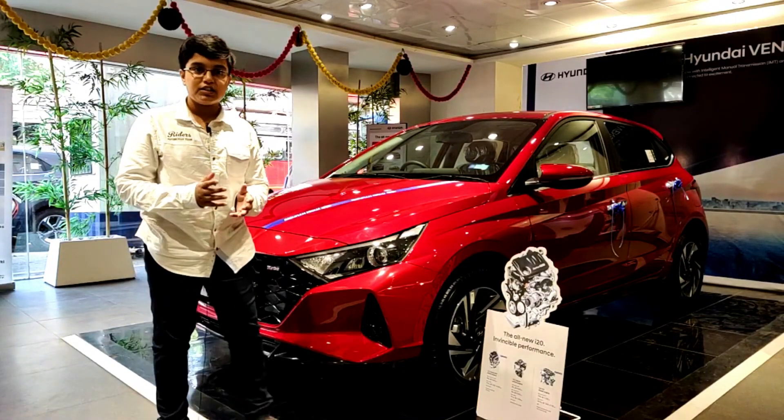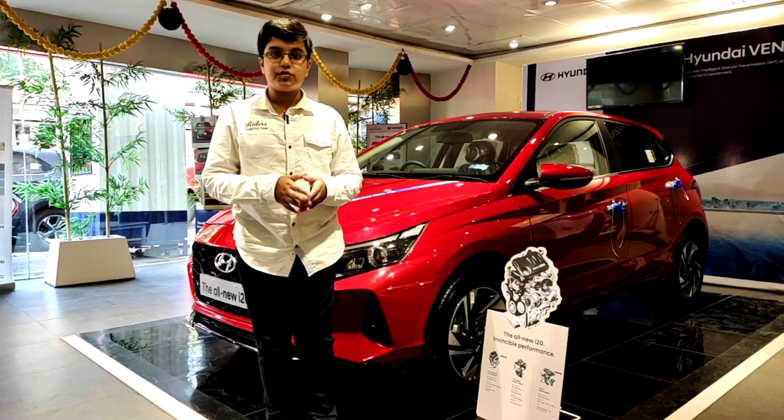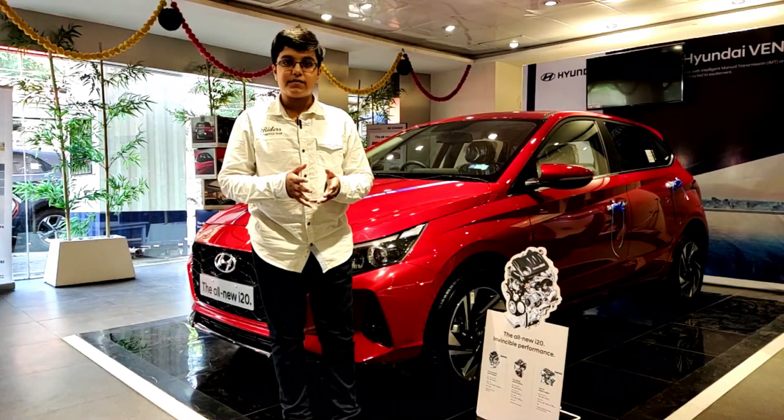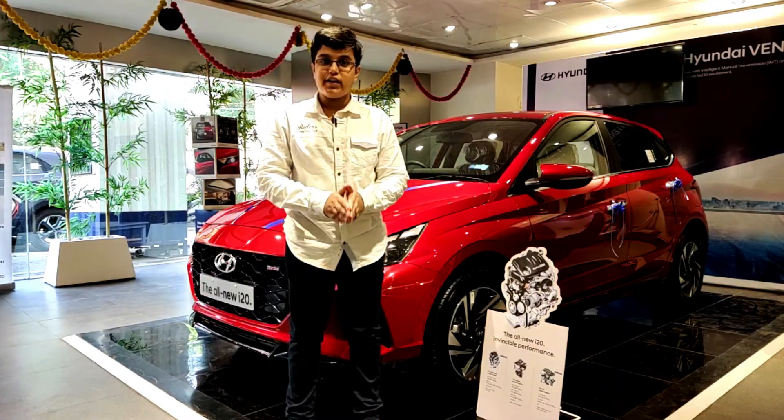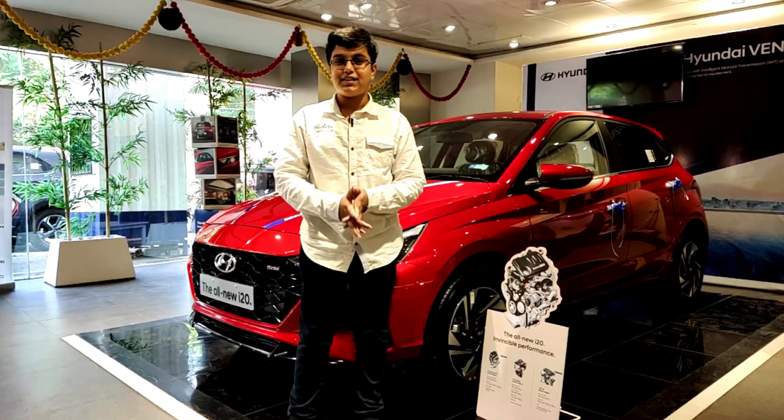Thank you so much friends for watching this video. If you liked it, please give it a like, subscribe to our channel, and press the bell icon so you never miss another update from AutoDNA. Thank you so much for watching — Jai Hind, Vande Mataram.